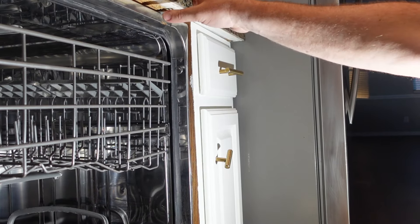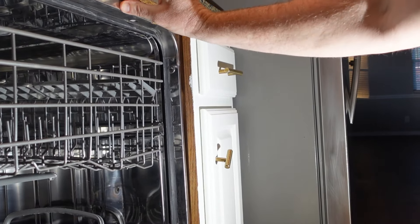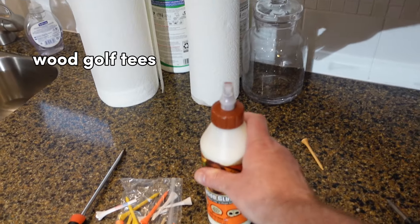But in this situation we're just going to fix these holes where the particle board has ripped apart and put some new screws in. What we're going to use to solidify those holes in the particle board is some golf tees and some wood glue.